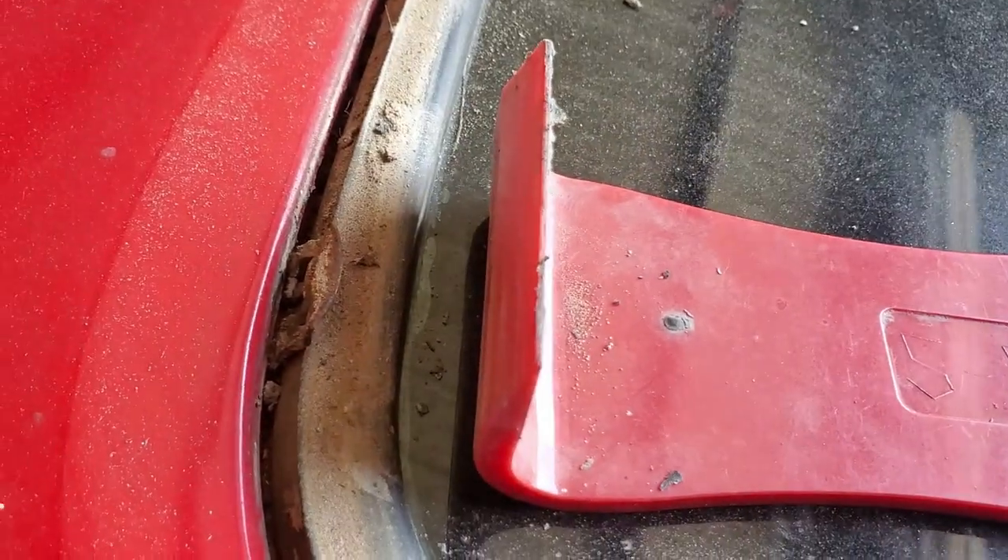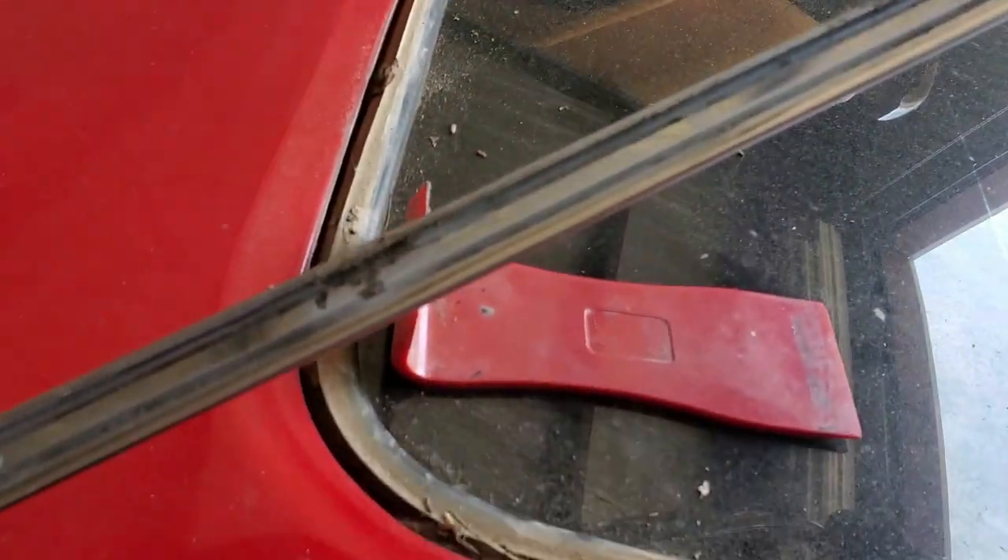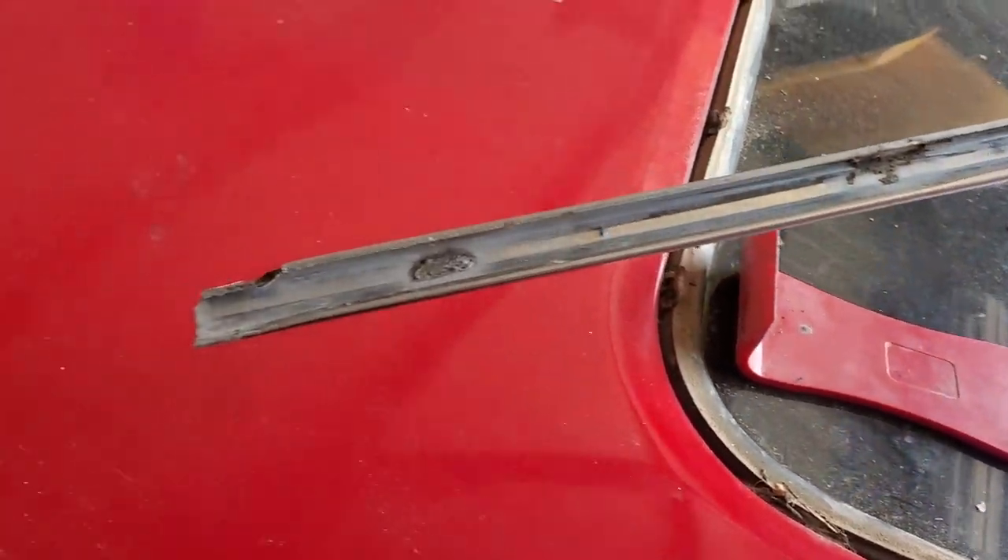Here's just a quick close-up of the clips that the stainless steel trim attaches to, and this is the back side of the trim where the clips hang onto.